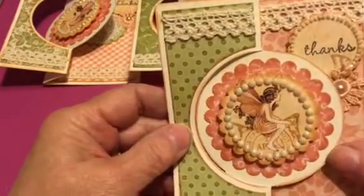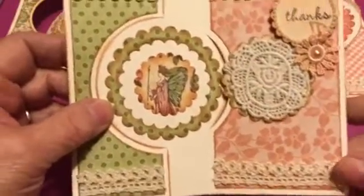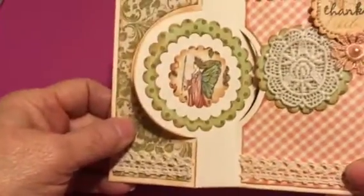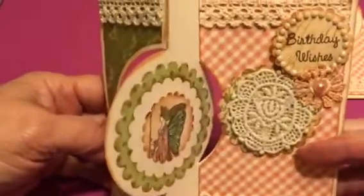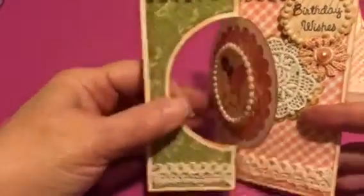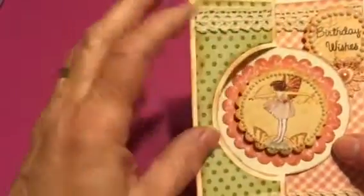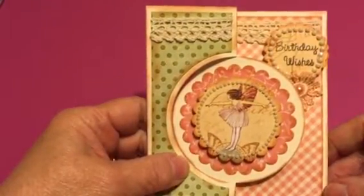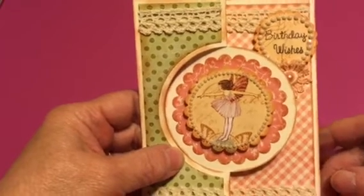The rest of it is just paper from the paper pack. They're all pretty much the same, maybe just a little bit different. This is from the paper pack. That one says Birthday Wishes, and she's really pretty. That is it for my share, and I'm going to put these in my basket and have them on hand. Thanks for watching.